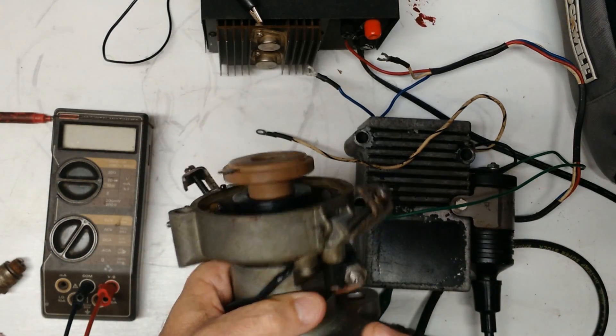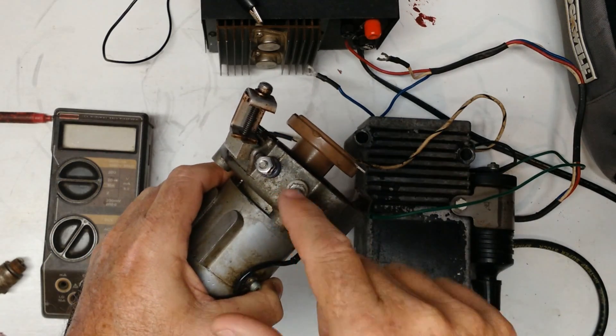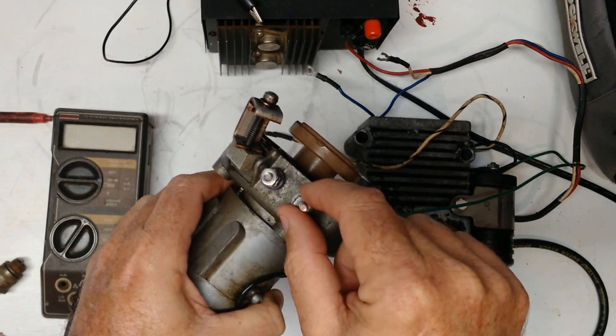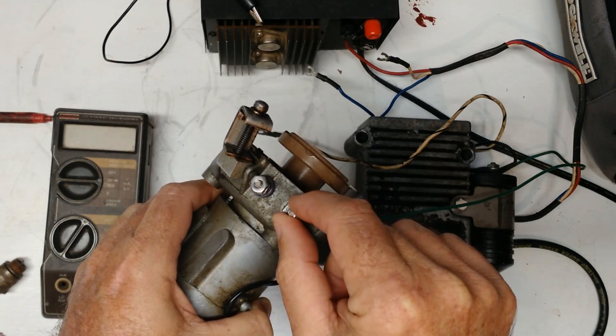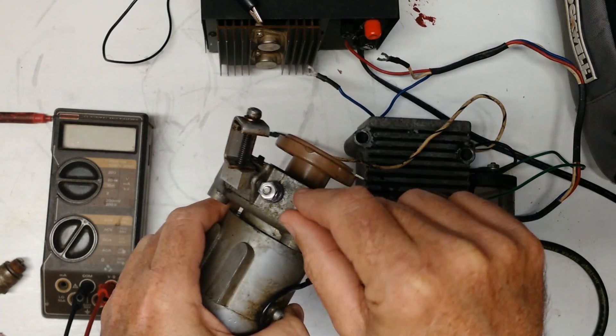Some things to note: this optical distributor will not run a conventional coil. This output is a low-level signal and has nowhere near enough power to run a conventional coil.